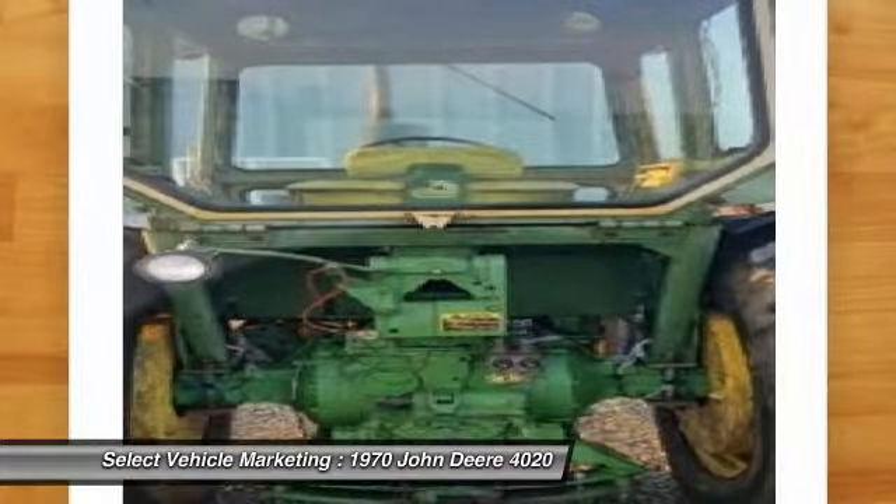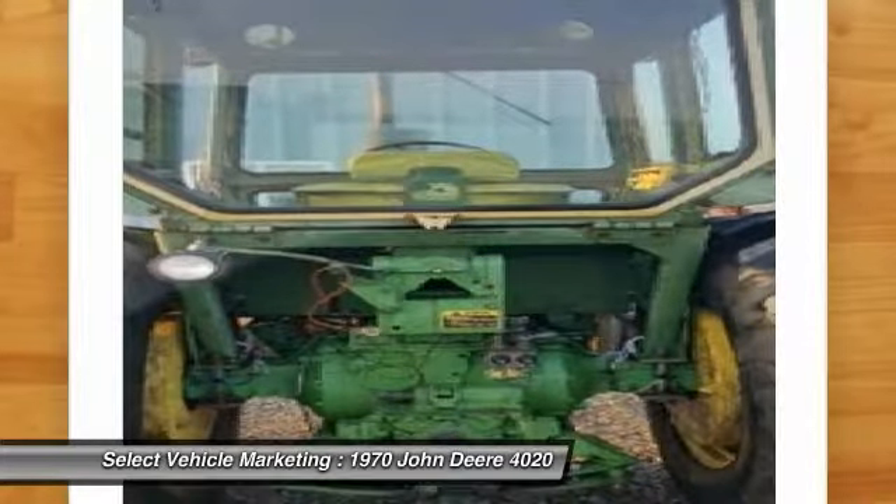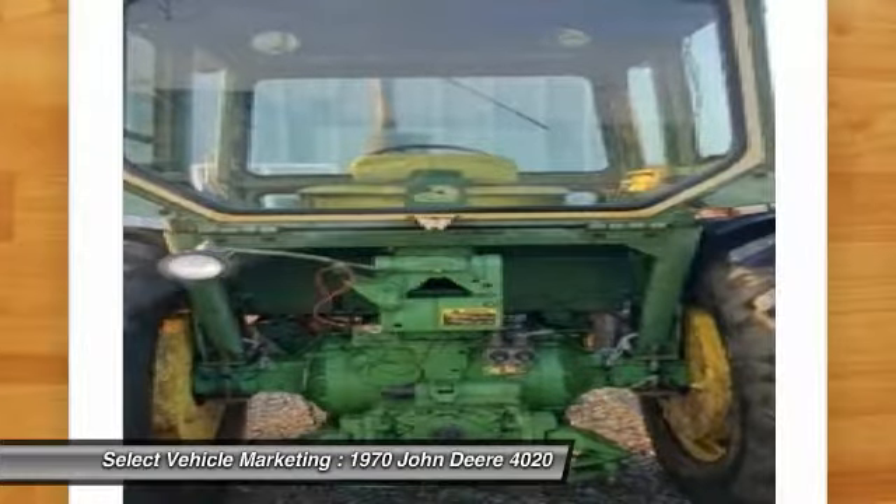This 1970 John Deere 4020 tractor is field ready and eager to complement your love of farming. This 4020 is priced to sell.